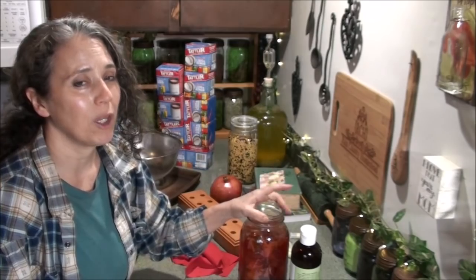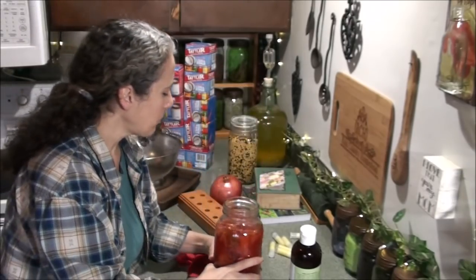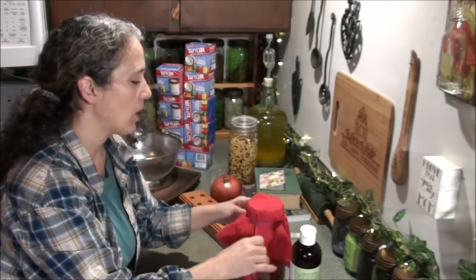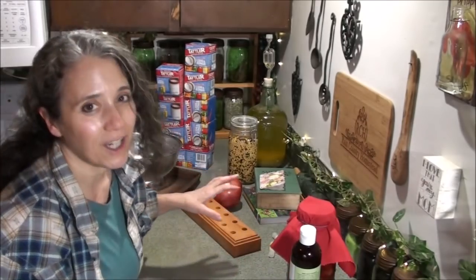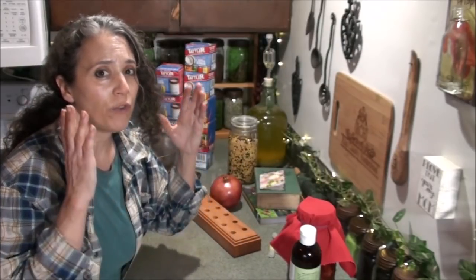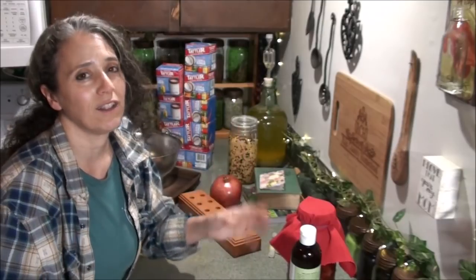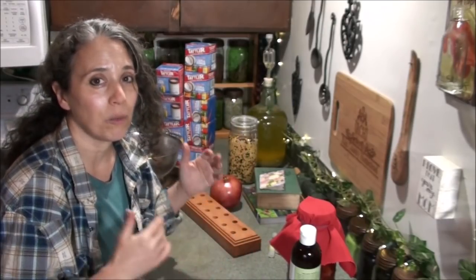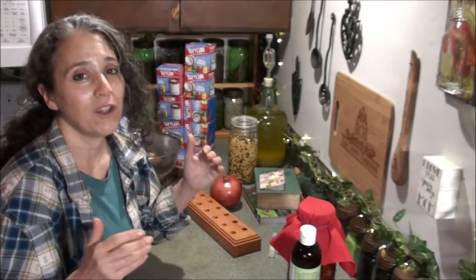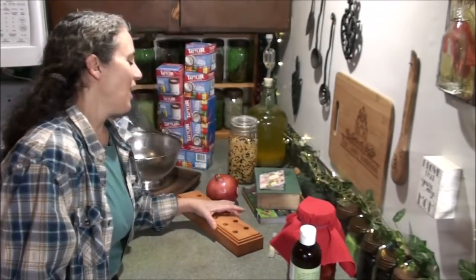This vinegar is a beautiful color and I'm going to strain it out today. If you're interested in learning to make your own vinegar, it's very easy and has many uses. You can search 'vinegar' on my channel page to find all kinds of videos, including one specifically on the uses for homemade vinegar. I use it in laundry, on my hair, for cooking, baking, cleaning, and even cheesemaking.